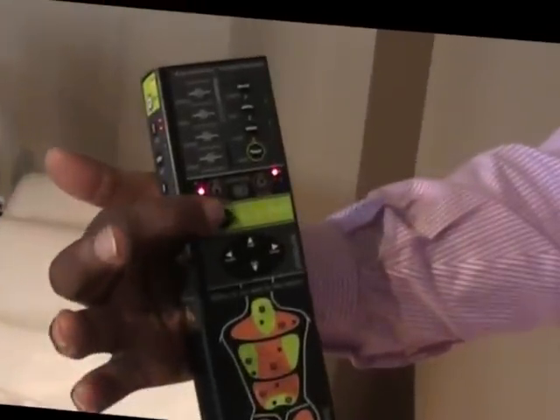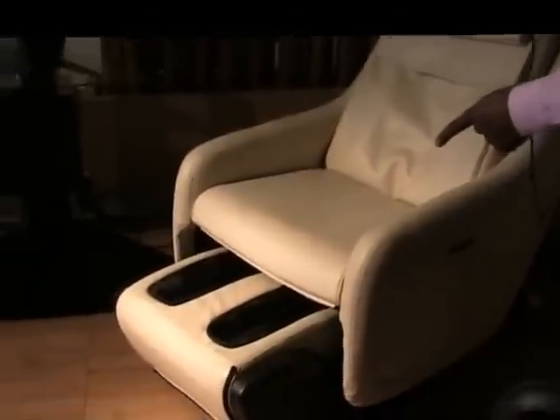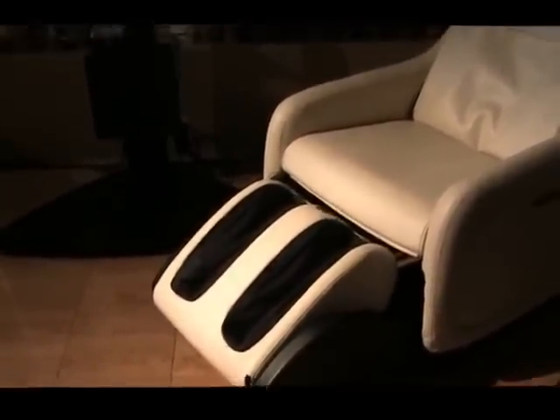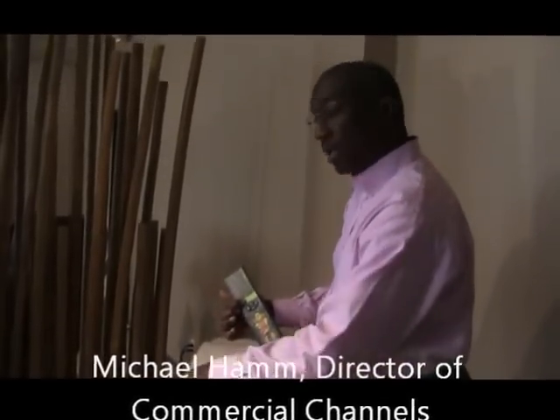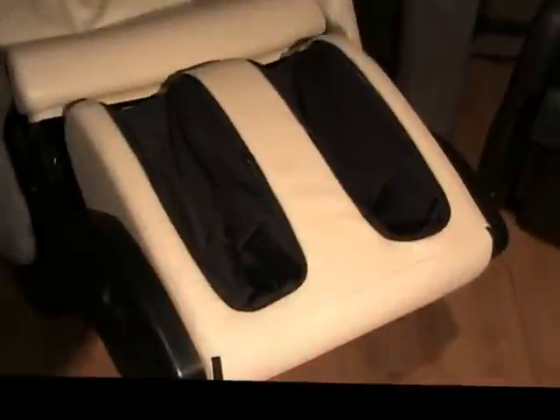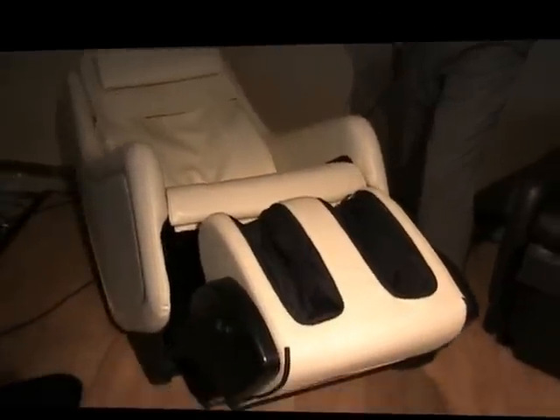This one has a very simple go-to-zero button which allows you to just push one button — and this is the Zero-G 4.0. You'll see there's one other benefit: it has the completely encapsulated calf and foot massager, as opposed to the 2.0 which is calf or foot only. This is a combination similar to our 9500. When you push the immersion go-to-zero, that will come out in concert with the reclining of the chair and the tilting of the seat — that is not available on the 2.0 but the 4.0 does do that.